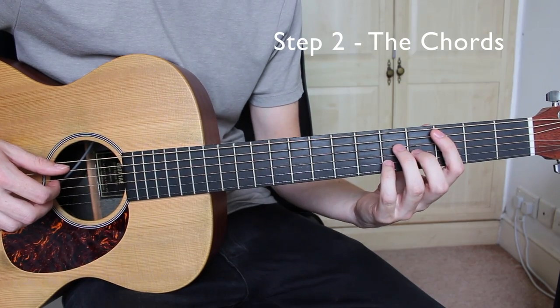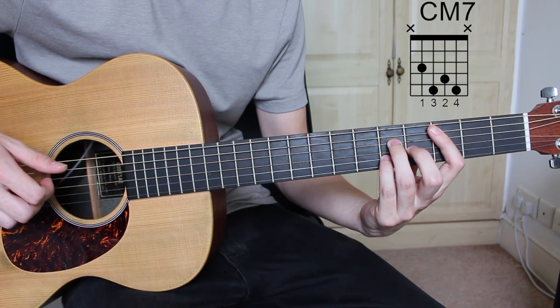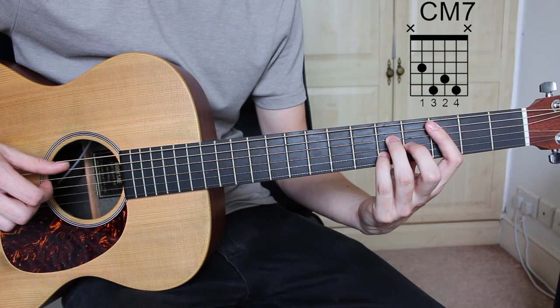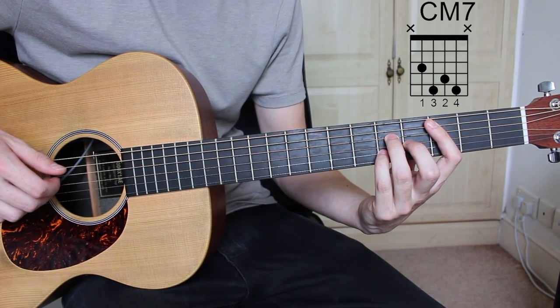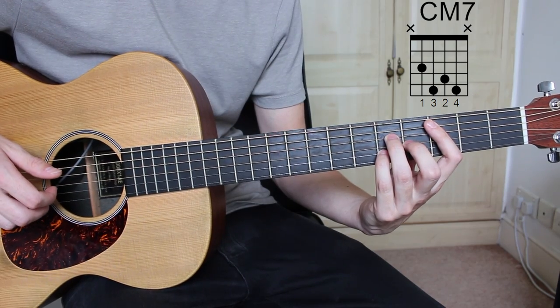So for this track there's only three chords that we need to know, and they are C major 7: 3rd fret A string, 5th fret D string, 4th fret G string, and 5th fret B string.